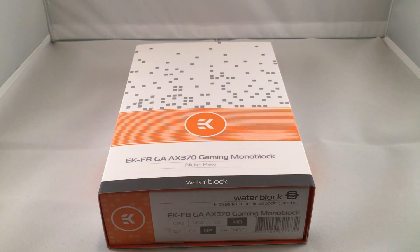Today I'll be doing an unboxing video of EK Waterblocks' GA-AX370 Gaming Monoblock for Gigabyte's Aorus Gaming K7, Gaming K5, and the Aorus Gaming 5 motherboards, all of which are based on the X370 chipset with AMD. I've had the opportunity to test all three fine motherboards.